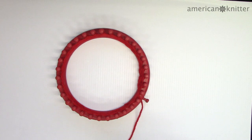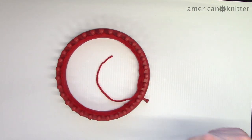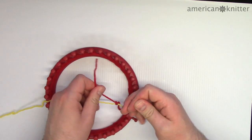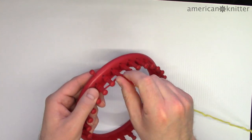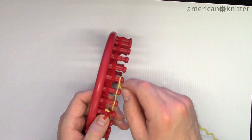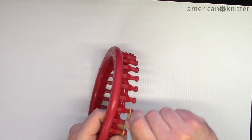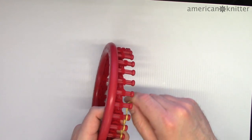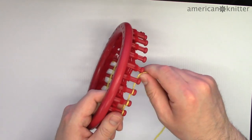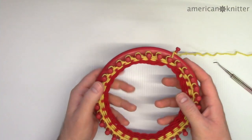The next color we'll use is yellow. To change colors, just cut the red yarn, but leave a long enough length to tie on the new color. Continue wrapping and picking with yellow for four more rows. It's likely that the first few pegs you wrap will still have the red color on them — that's okay, just wrap and pick them the same. Use that part as the back of the hat since those stitches will be inconsistent.